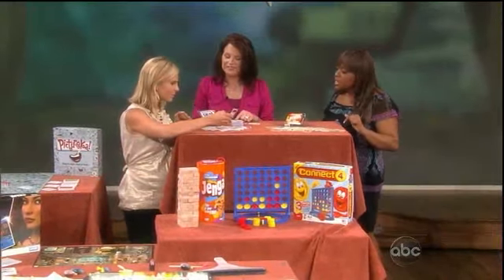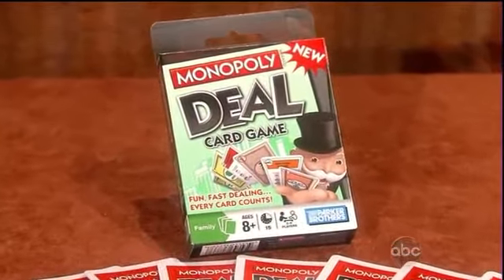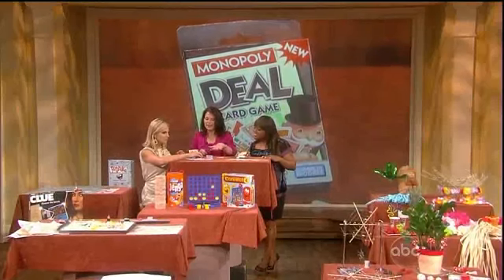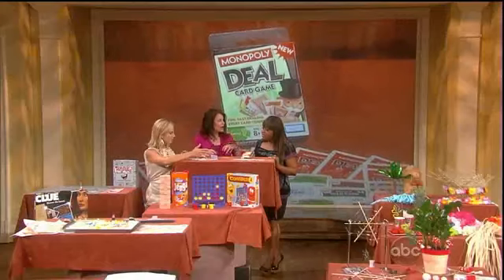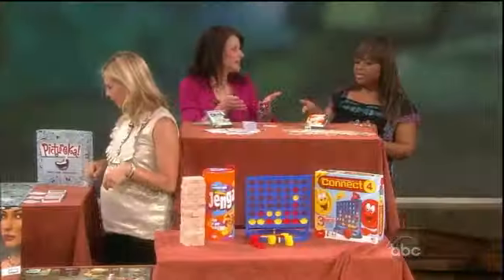This is Monopoly Deal — a card game version. You know the regular Monopoly board has all those pieces and you spend the better part of a night playing it. This one is a card game but the same deal — you have to accrue three properties, but you may end up losing them.